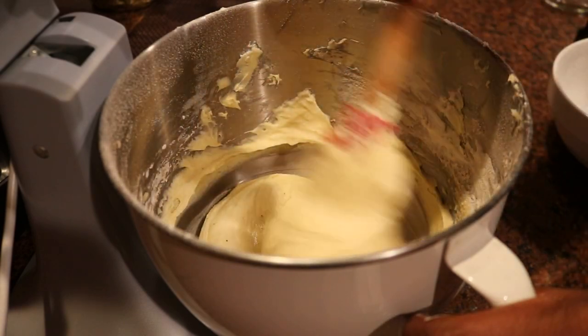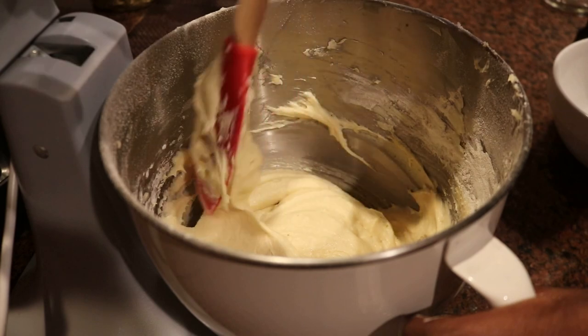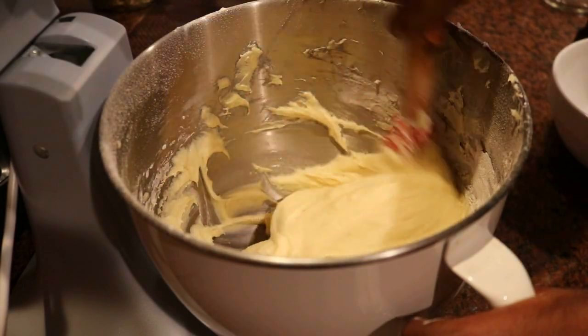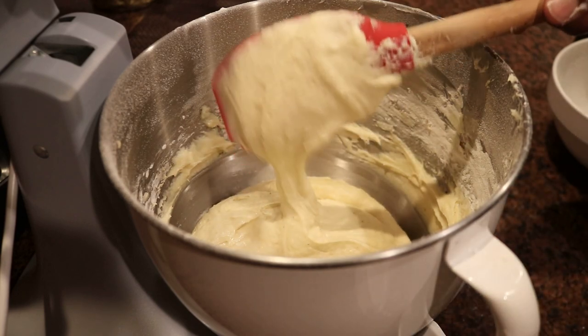This was really a quick and easy pound cake recipe and it came out wonderful — just a nice change-up, a seasonal change-up. Add some eggnog — why not use it?